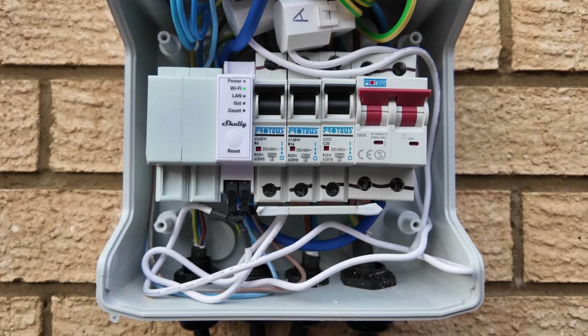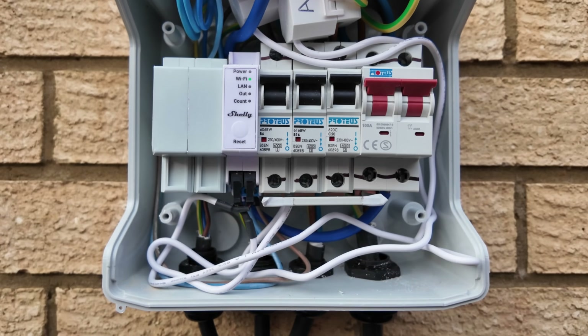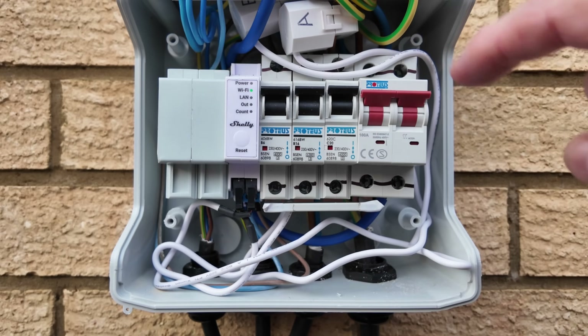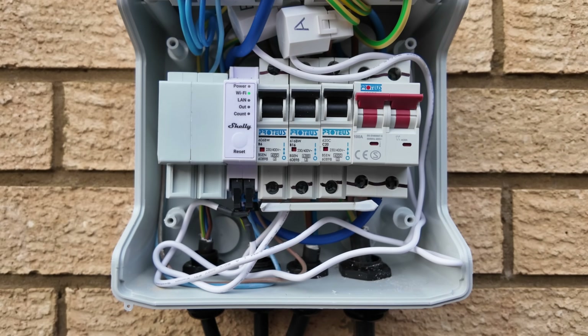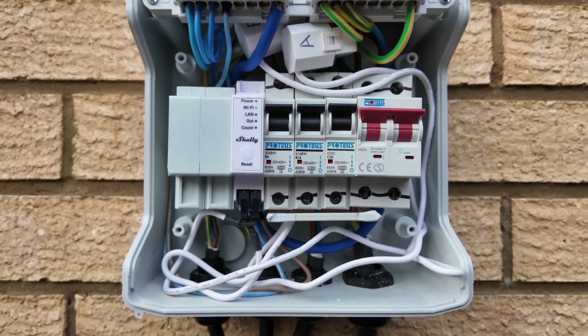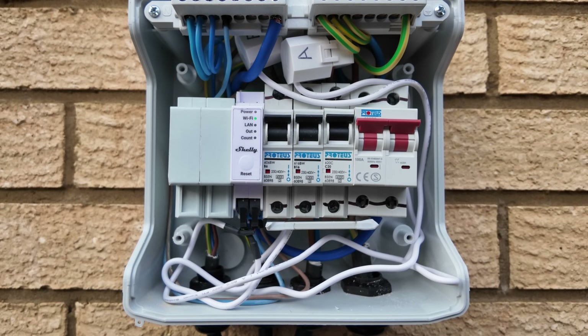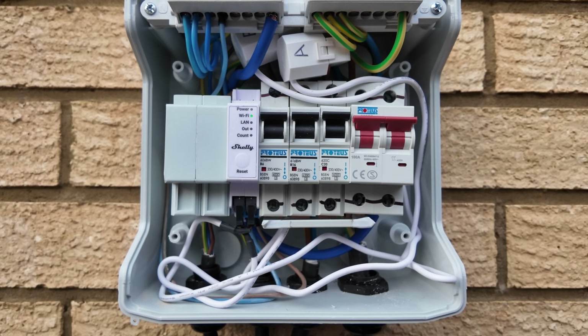If you're not comfortable being in a board like this, please consult a qualified electrician. It's quite fiddly to get all the cables routed in there. Much as I'm capable of doing this myself, I did actually have a qualified electrician come out to install these. They installed a few more around the house and we'll go take a look at one of those now.